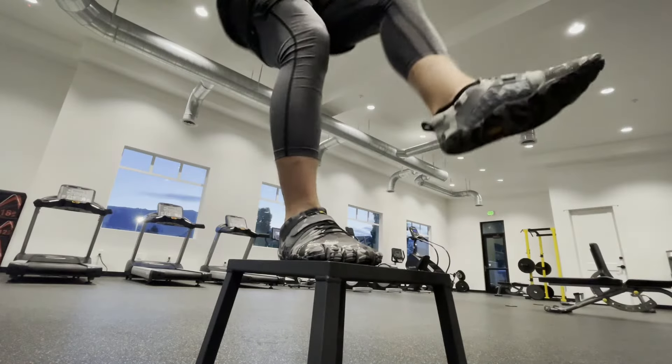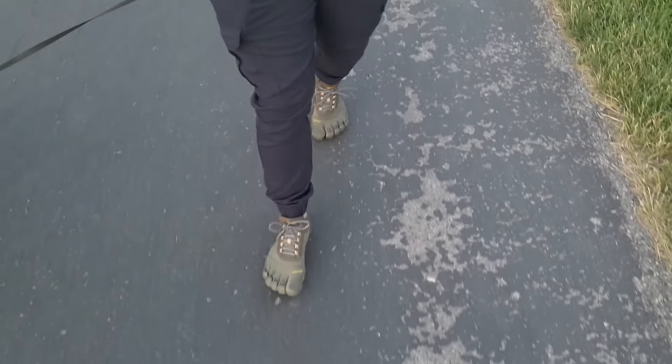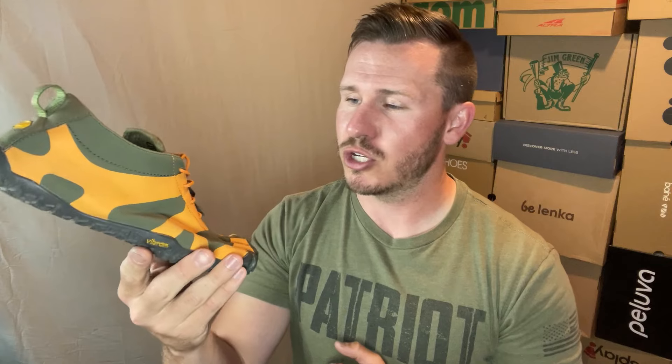It's an interesting shoe because we have the three VTs, which I think are the three pillars of Vibram Five Fingers — the V-Train, which I've loved, the V-Trail, and the V-Trek. In my opinion, I think this shoe is a viable offering to replace all three of those. Before I tell you why, I want to get into the specs of the shoe, then my likes and dislikes, and my final recommendation. There are timestamps in the description if you want to skip around.